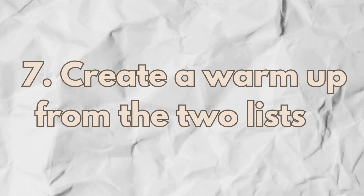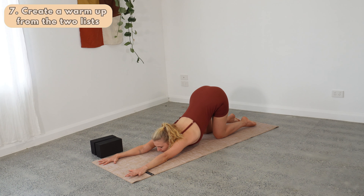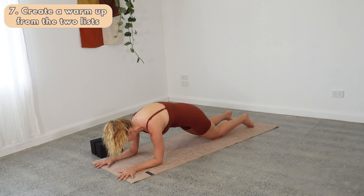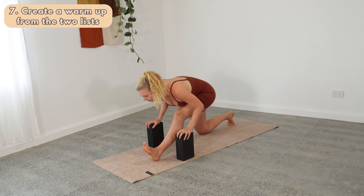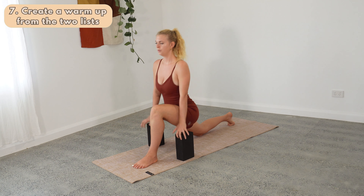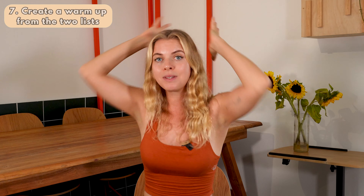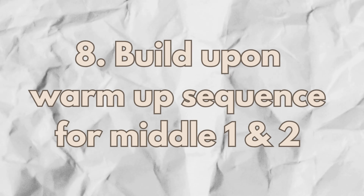Step number seven: create a warm-up from the two lists of opening and strengthening. Look at all the poses you put at the start — the more gentle, warm-up poses — and mix them together. For pincha, I'd put puppy pose right at the start, transition to a supported forearm plank, then lead to picking the knees off the mat. I'd weave in a half hanuman for opening and some core work. In a low lunge, I'm still working on containment of the low belly while opening the shoulders — already implementing the shape of the peak into the warm-up. If the shape is arms overhead with elbows bent, I put that shape into the warm-up.